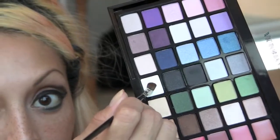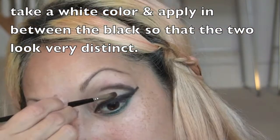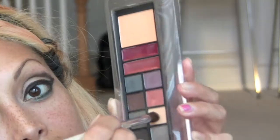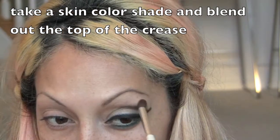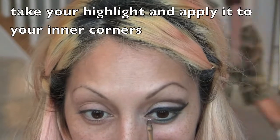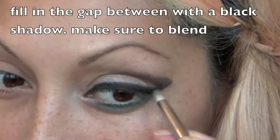Take a white shadow and pad it in between the black of your eyelid — this will set apart the black from the white. Then take a skin-color shadow and a medium dome blending brush and soften the crease line and under the bottom liner as well. Add a highlight into the inner corner of your eye.